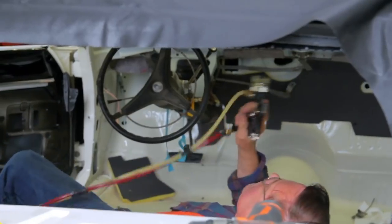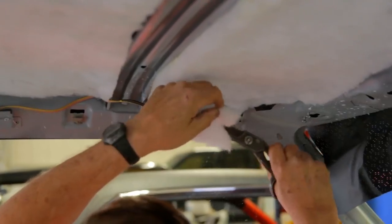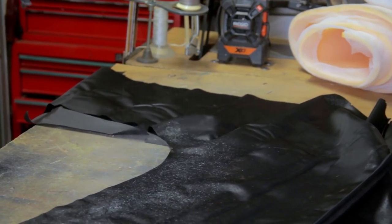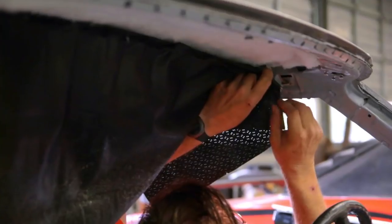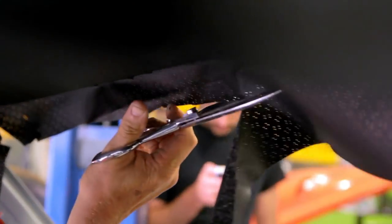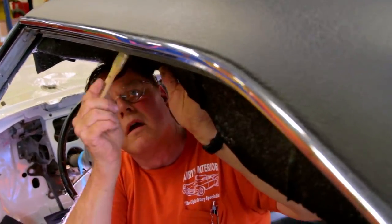The headliners in these NASCARs are tricky. If it was just a regular top 1970 Roadrunner, Larry could knock out that headliner in probably three or four hours. But these have the fastback on them — that headliner runs from the very front all the way to the very back, and there's a lot of intricate turns and changes inside there that have to be adapted and accommodated for so that you have a good fit. You need good vendors, good subcontractors — Larry's a great example of that.